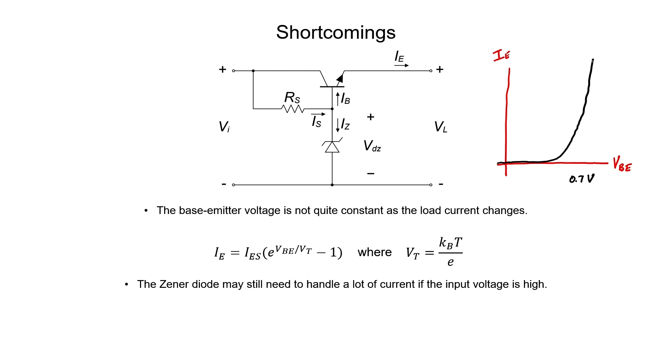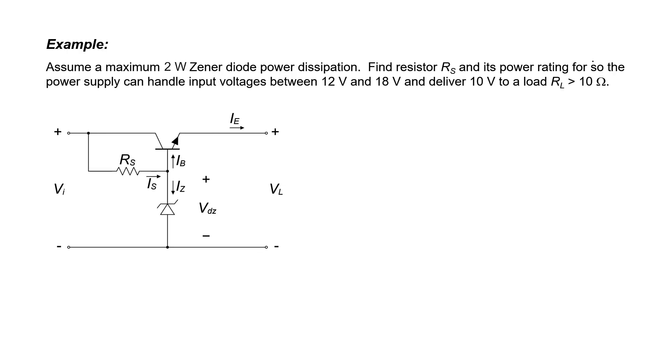The second shortcoming is that the Zener diode may still need to handle a fair amount of current if the input voltage gets too high. Let's now design one of these series voltage regulators.